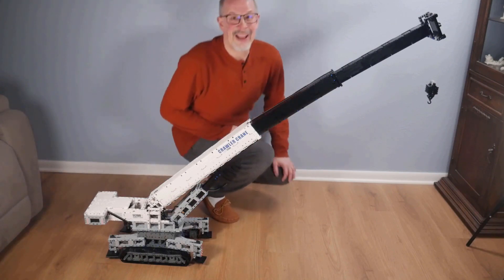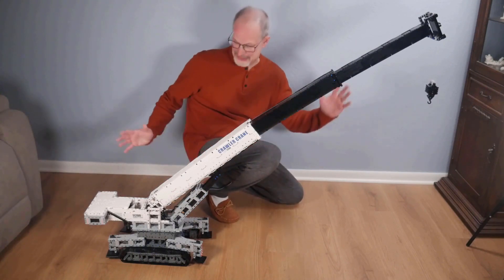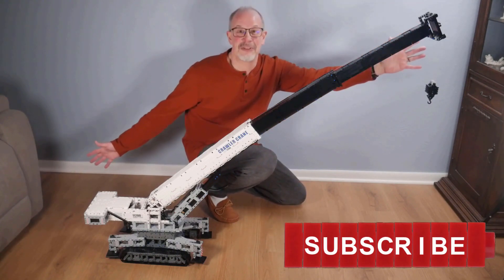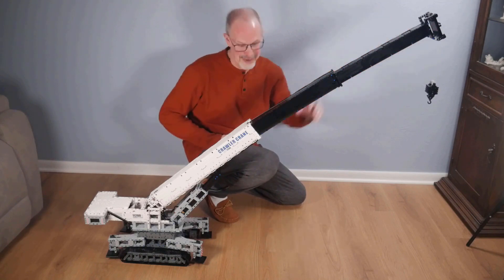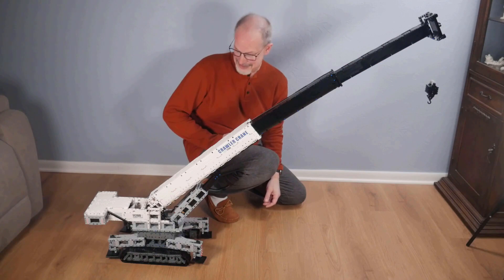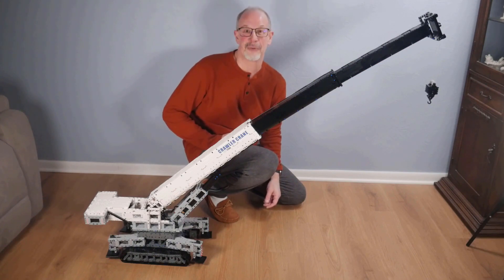The first thing to look at is simply the scale of this. With the boom arm extended, this thing is massive. It's incredible how far it extends, and just the sheer scale of this model is really impressive.